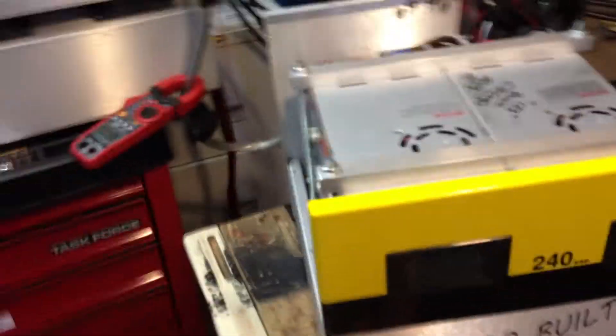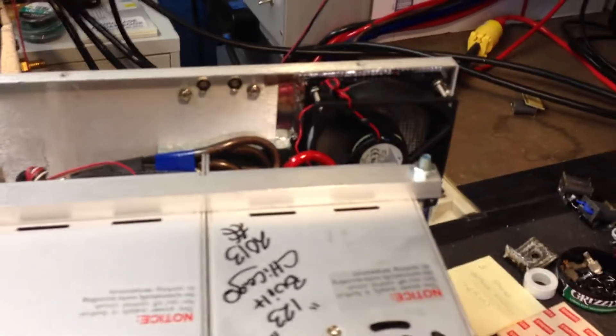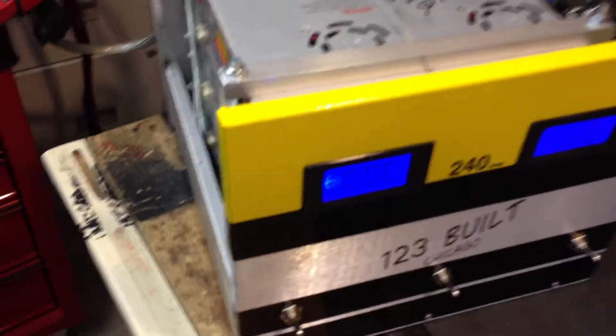So we're going to run this test. We'll go ahead and light the unit up here. About five seconds, that back fan will kick on — and there it goes. Hit the other two switches and we're going to give this thing a key.